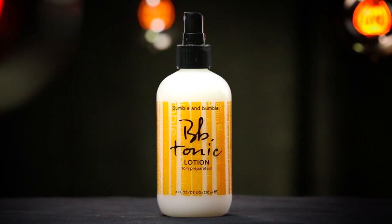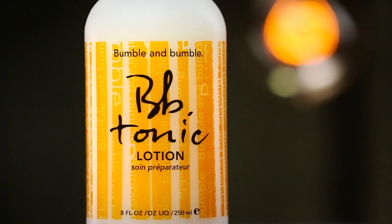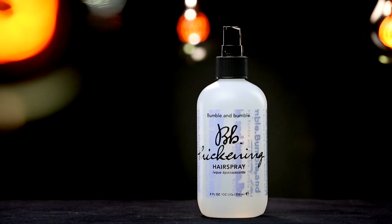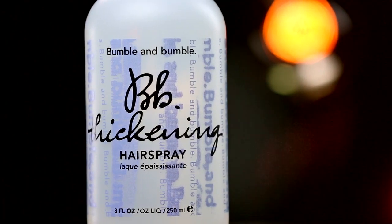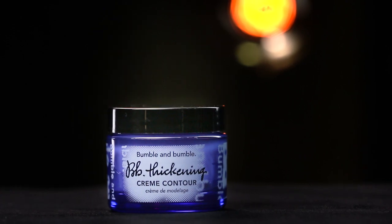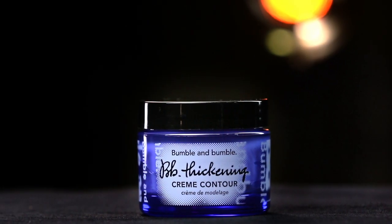The products used to create this well-groomed look are: Tonic lotion, a soothing detangler that softens and prepares hair for styling products; Thickening hairspray, a versatile spray that adds lift and moderate hold; and Thickening cream contour, a lightweight pliable shaping cream that adds definition.